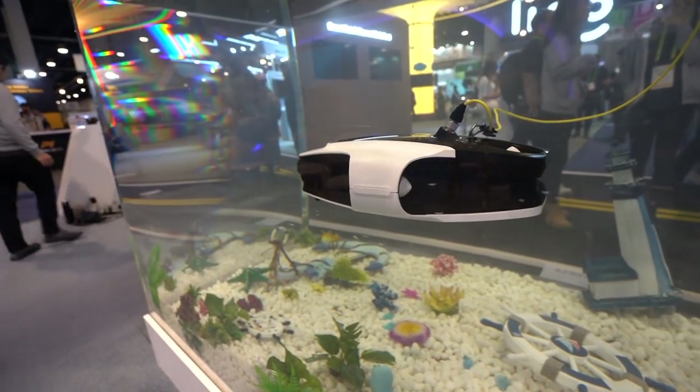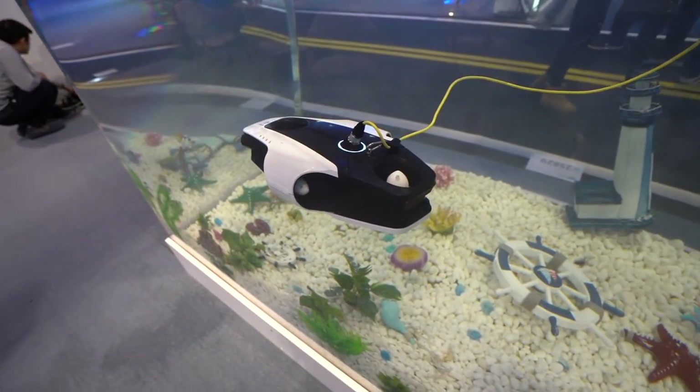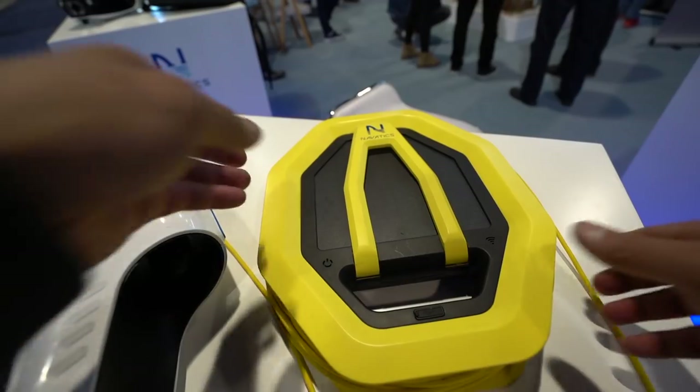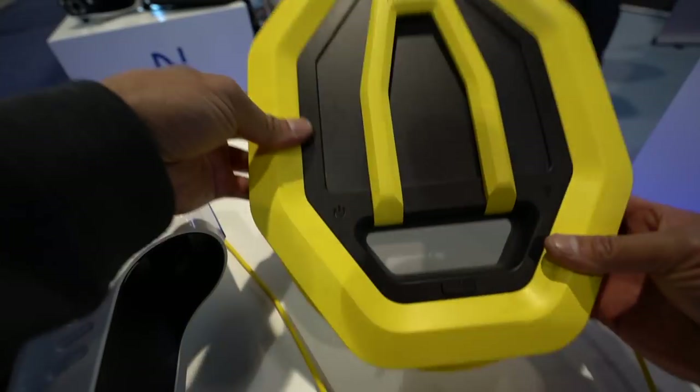I've actually seen these for the past few years — there's definitely been a bunch of other companies that have debuted underwater drones — but for some reason the design of this one I really liked. One thing that was different about this one is that you can actually be on shore piloting the drone. In the past you would always have a remote control tethered directly to it. Here the Mito is tethered to a buoy, and that buoy is transmitting back up to 500 meters to your remote control so you can see exactly what the drone is seeing.